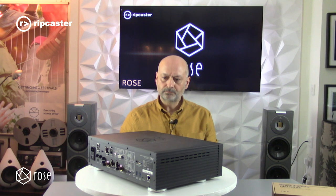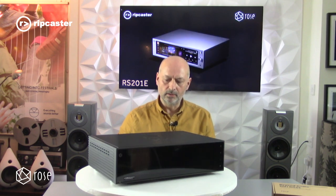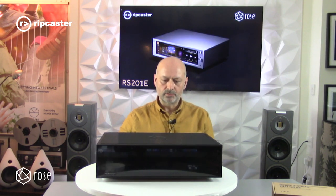This is an audio-centric device — it's a high quality network streamer. It does have some video capabilities as well, and we'll go through those shortly when we hook it up.